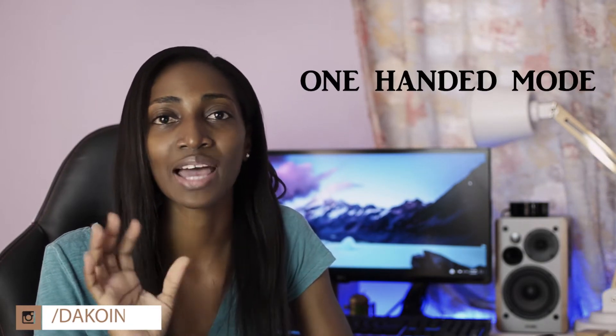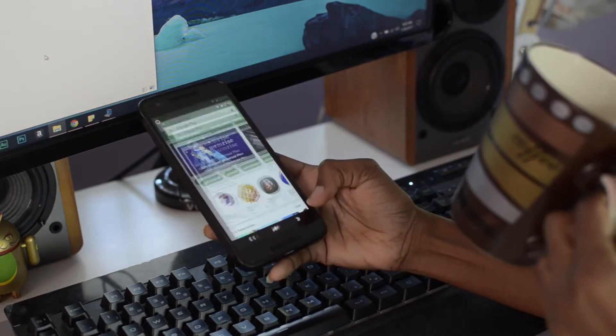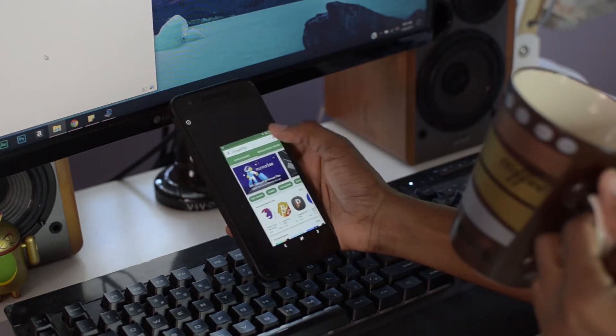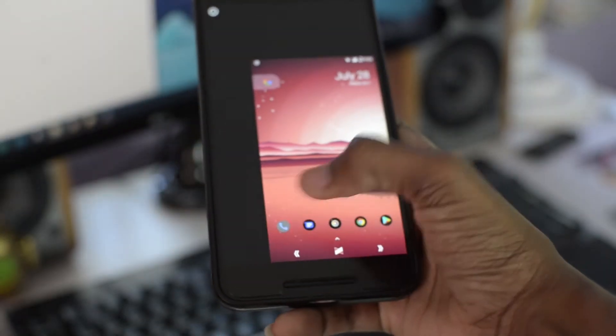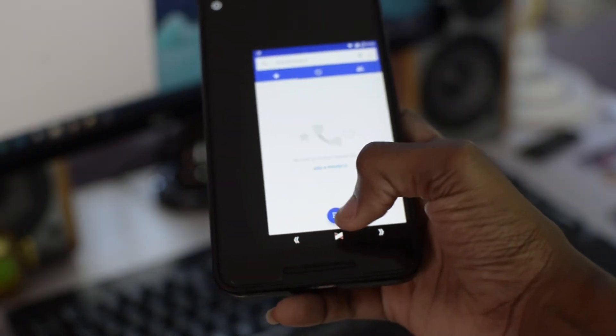One of my biggest favorite customization features is that it offers one-handed mode. If you have small hands or just a really large phone, sometimes it's a pain to use two hands — you can't reach certain corners or bring down the notification shade. With this ROM, it's really easy to enable one-handed mode. You don't even have to go into settings or click panels. All you need to do is swipe left or right on the navigation bar and boom — it's in one-handed mode. And it doesn't just shrink the current app; the whole UI, the whole phone, goes into one-handed mode.